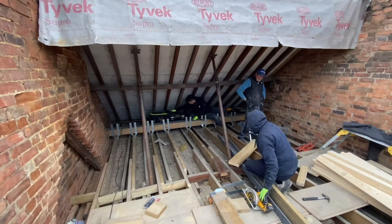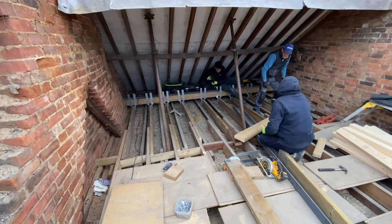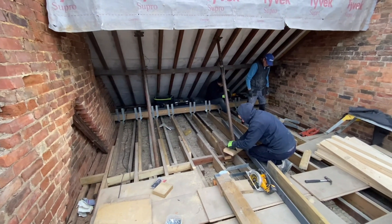Tony's going to start over the back there on the ashlar walls, get them in, which can prop the front elevation of that roof. So we're going to take away the props, and whilst he's doing that we're going to start getting the door cheeks in.